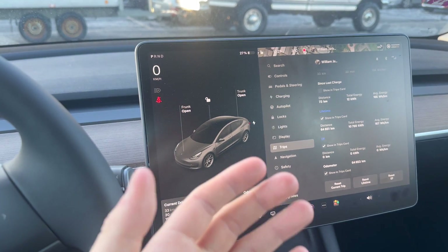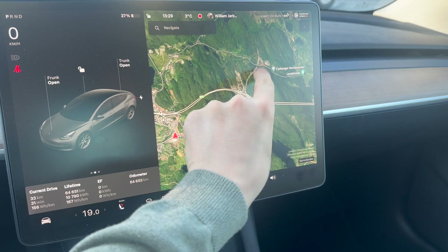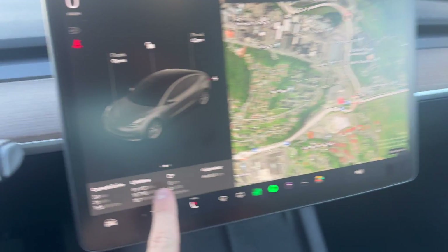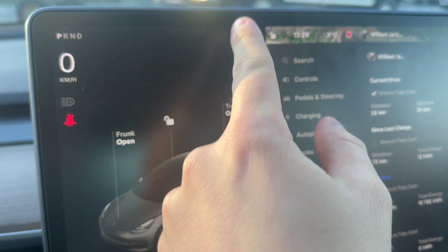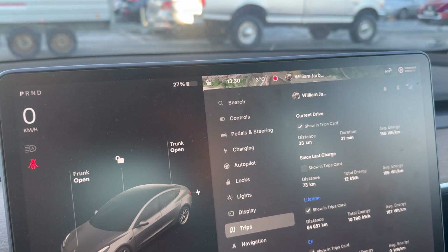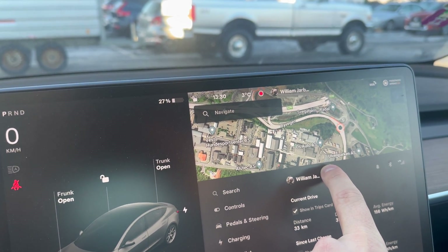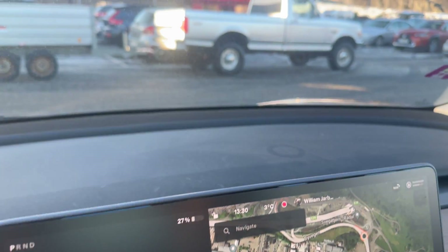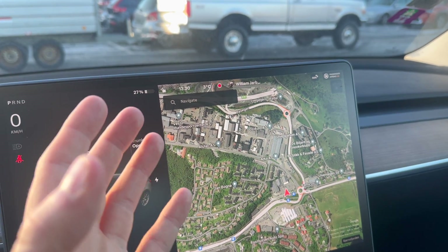We are back in our 2021 Model 3 Long Range and let's test the efficiency on the same route — from here through the tunnel, turn around, once more through the tunnel, then back here. We will reset the trip now. We are at 27%, 140 kilometers indicated — that's the same percentage. We have a warm battery, exactly the same as in the Highland Model 3. It's three degrees, it was two degrees when I drove the Highland. Due to a little bit of snow on the road, it will kind of even out the efficiency, but it's as close as possible.